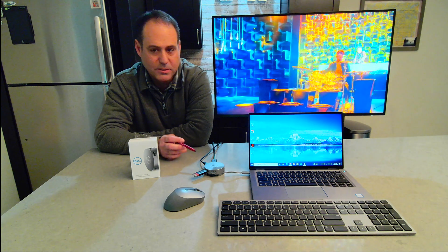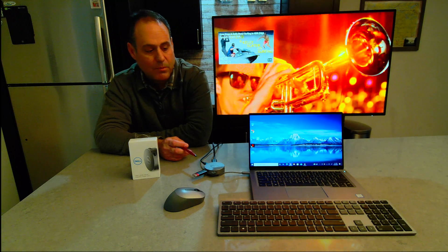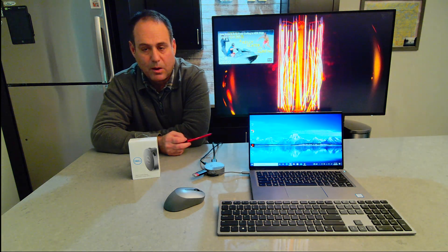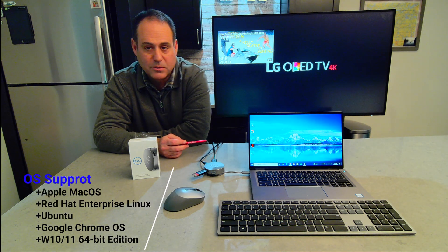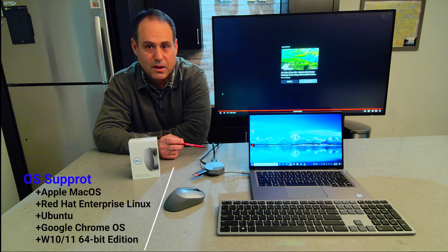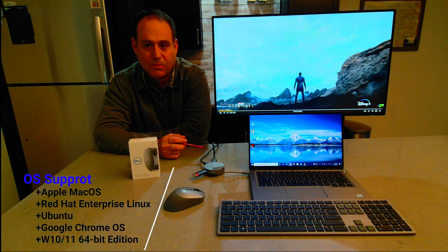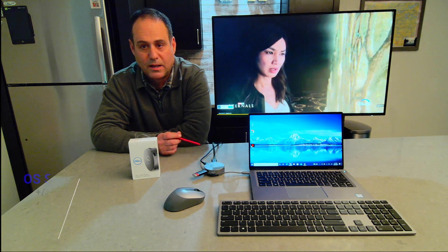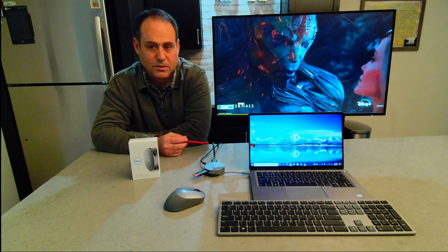Now I want to show — because I was asked to — how I can hook up two displays on it. I'm running a Latitude 7400 and I'm going to plug a second display through the HDMI port on this device. That reminds me — what OS does this support? It does support Mac, so Mac users can use this device. It supports Red Hat Linux, Ubuntu, Windows 10, Windows 11, and even Chrome OS. It's a really nice universal device no matter what device you have — hopefully it's a Dell. I'm using a Latitude 7400, which is a couple generations ago, and I'm still pushing 4K HDR to this display.